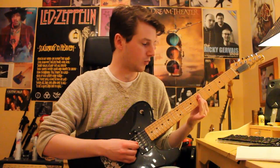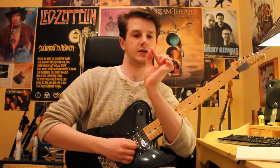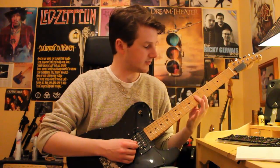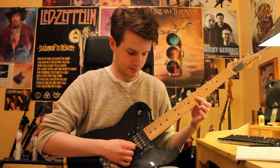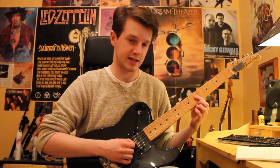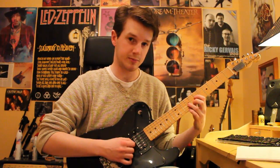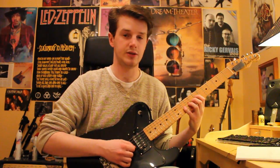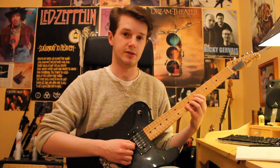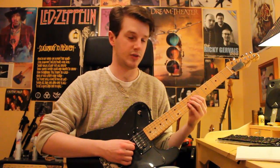So we start off by pedaling a note on the D string. We've got the first finger flattened, playing with the pad of the finger on the seventh fret of the D and the G. We double pick the G string at seventh fret, then the D at seventh, then back to the G at ninth, back to the D at seventh, then tenth on the G, seventh on the D again, then ninth on the G and back to the seventh on the D.